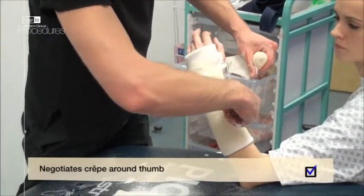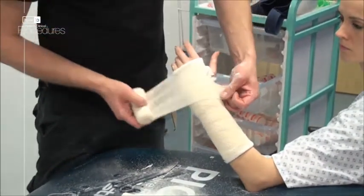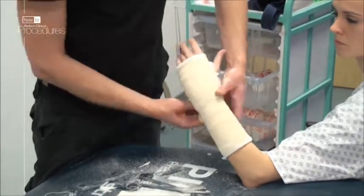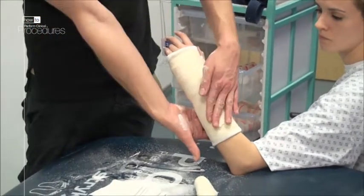At the base of the thumb, trim the bandage to accommodate the digit, passing the bandage through the grip. Do this twice and work your way back to the elbow. Finish the crepe bandage on the actual back slab surface itself rather than the underside.